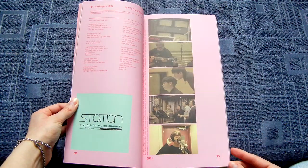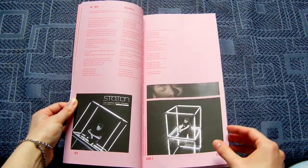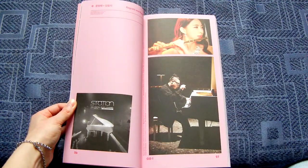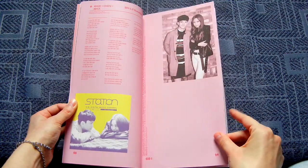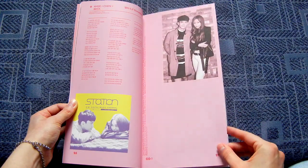I haven't actually heard all of these. Amber — yeah, this is like the slow song. She was the first FX member. Haze had a song with Chen too.